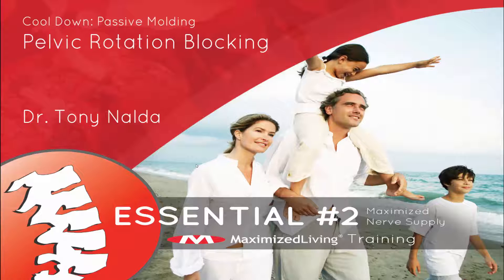This type of blocking is very effective in reducing pelvic rotation. It's a type of blocking that's been used for a long time in chiropractic and other techniques, and we just adapted it into our process because I believe it's extremely effective in helping derotate the pelvis. So let's go look at why it's indicated.